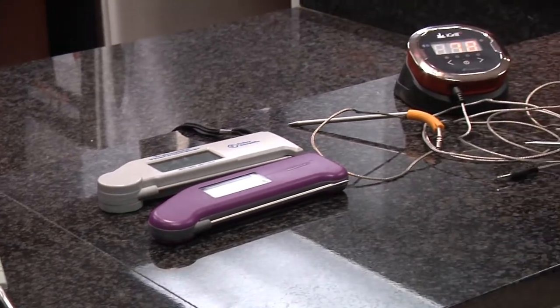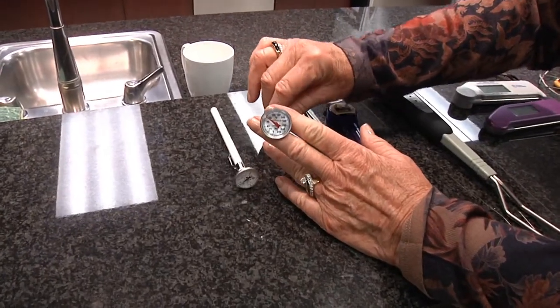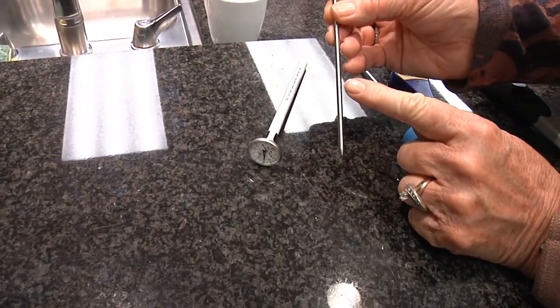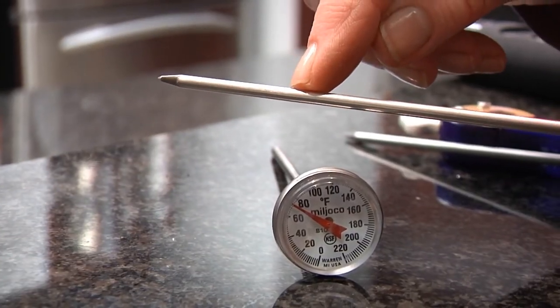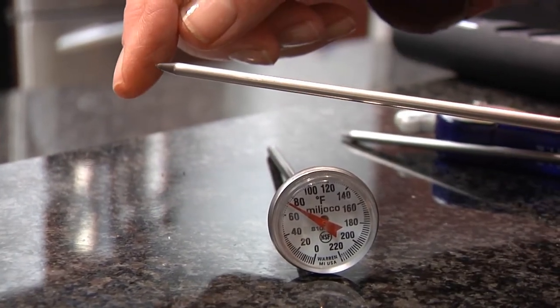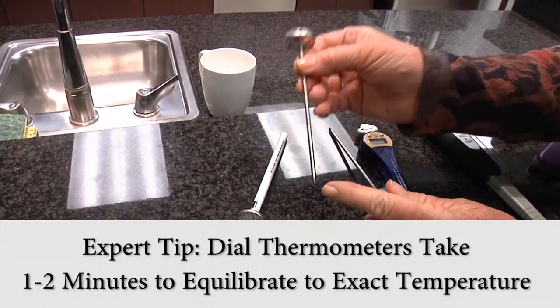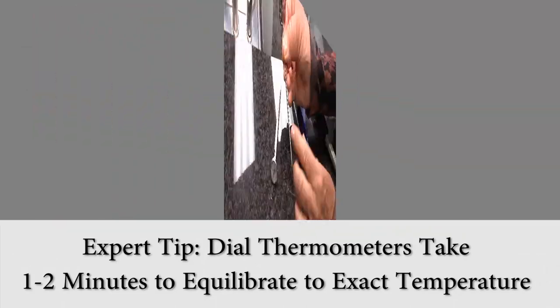The dial thermometer is the cheapest, easily found at all the supermarkets. The critical thing about the dial thermometer is to look for the little dimple, because with this thermometer it records the average between the tip and the dimple. So it needs to be stuck in deeply. If you're doing something thin like a burger, put it in horizontally so that you can get all the way to the dimple inside the meat.